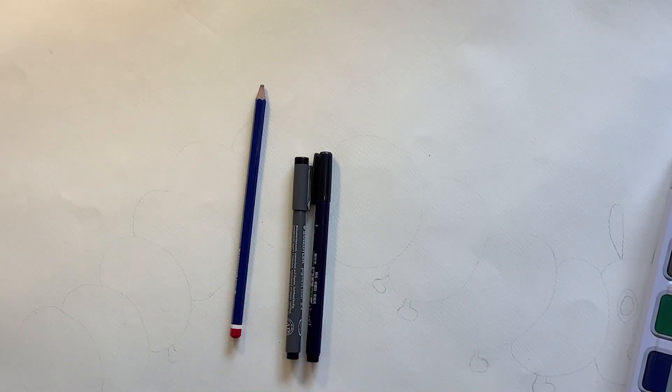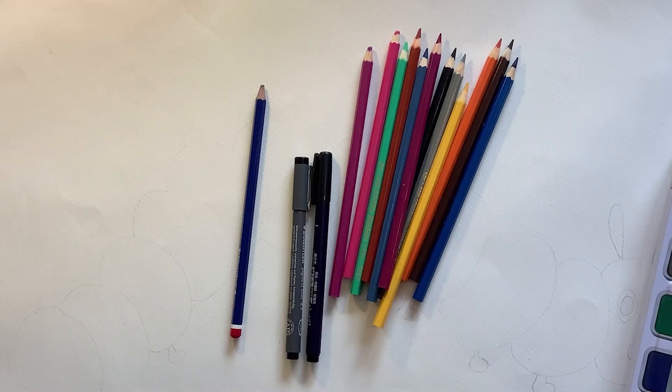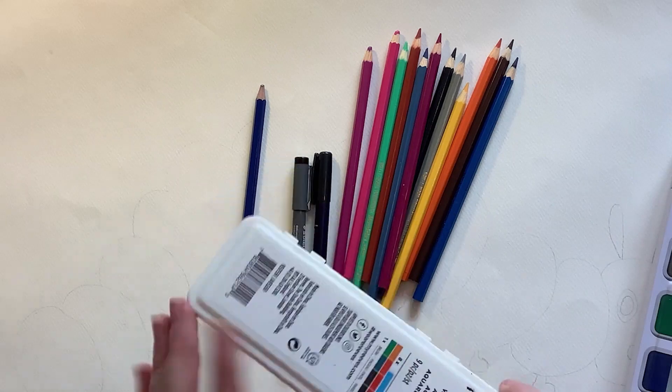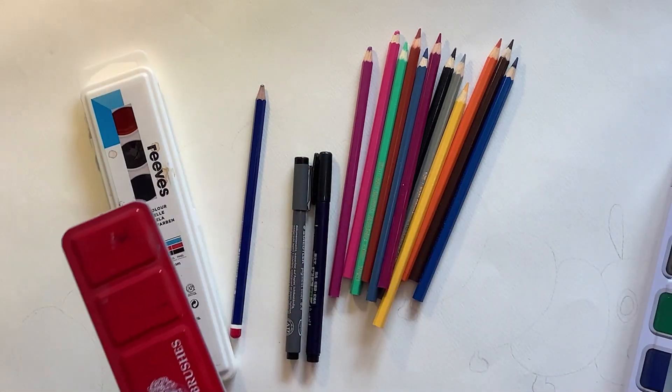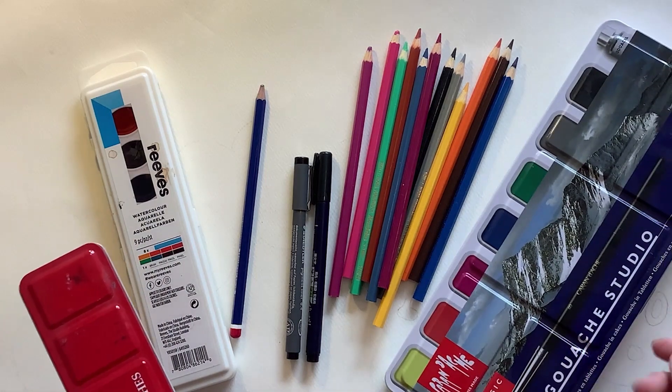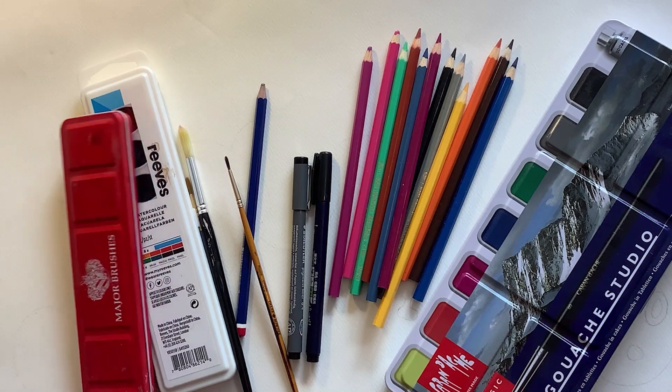If you're going to paint this, you'll need to use a waterproof pen such as a Sharpie or a permanent marker. For colouring in, you could use pencil crayons or paint — whatever paints you have at home, whether they're watercolours or gouache — and then obviously some paintbrushes. That's all you need.